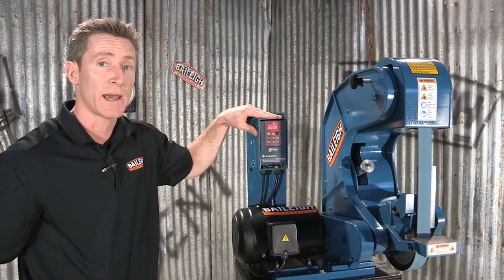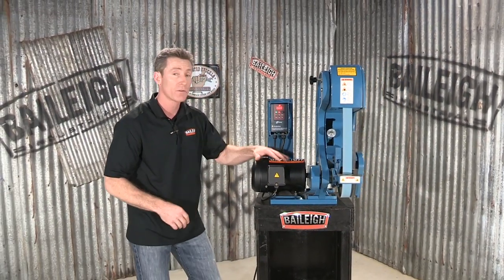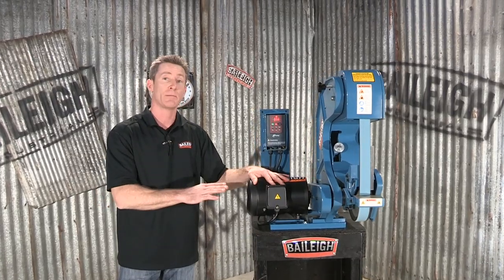It's as simple as that. And you can hear while I'm talking that this is a fairly quiet belt grinder. To find out more about this great product, or any of our other products, go to www.bailey.com. Thanks for joining us.